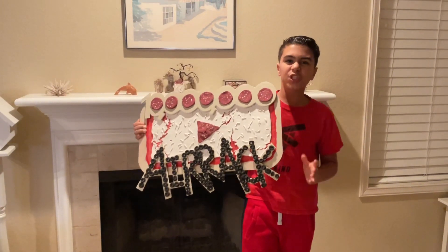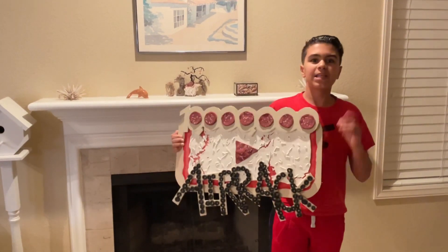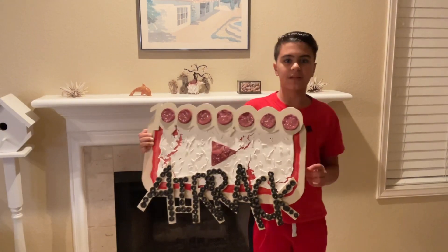We have now officially finished Airrack's 10 million subscriber custom play button. The only thing left to do is message him on Instagram so we can deliver it to him. Unfortunately after a few days of waiting, we hadn't had any luck. But some good news is that Airrack uploaded an Instagram story linking a form you can fill out if you built something for his 10 million subscriber world's largest pizza party, so I submitted the form with a video of the pizza play button.